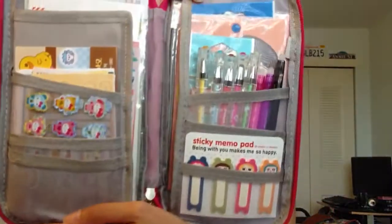Opening this up, it's not really full yet but I do have some things in it. This is what it looks like opened up.